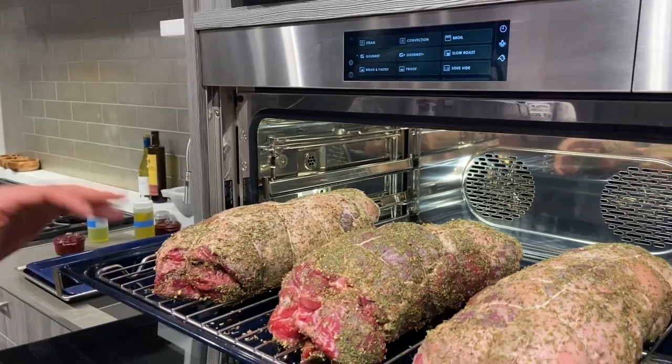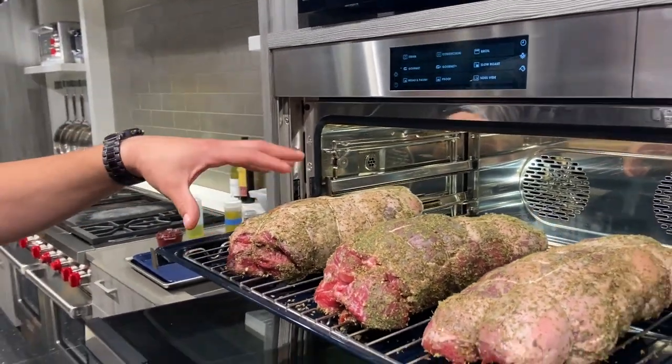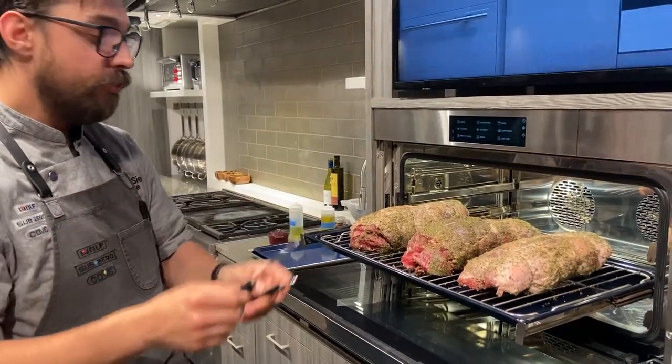In the steam oven, I'm actually going to use a mode called slow roast sear. My lamb is on the tray that comes with the steam oven. I have a rack underneath to promote better browning and airflow, and we're going to use our temperature probe.